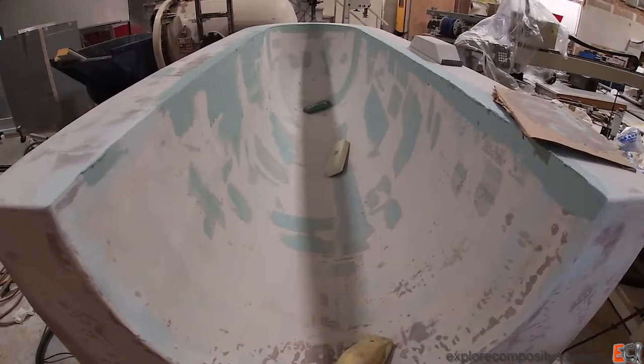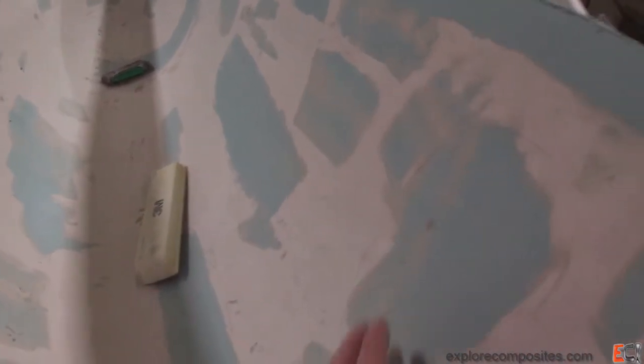These are some blocks I 3D printed. Before putting on the first coat of the real primer, I'm going to give this a pretty aggressive fill with vinyl ester putty.